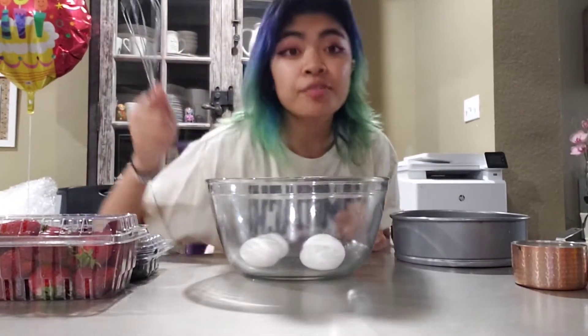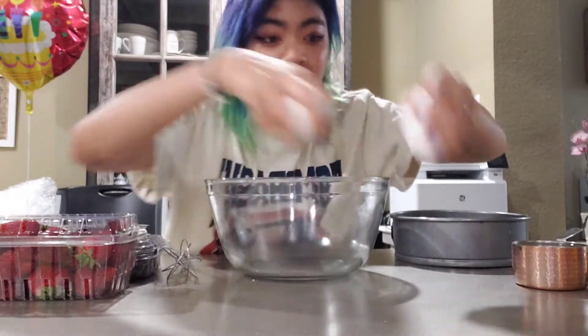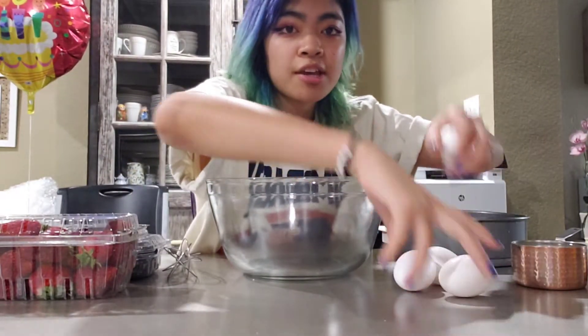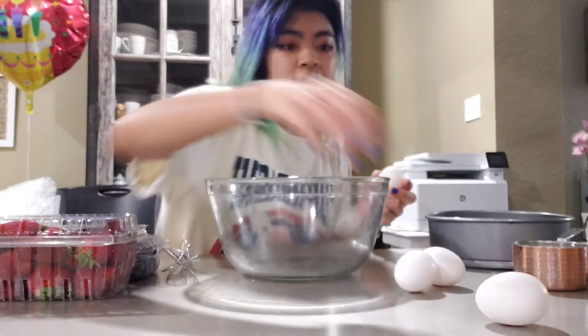So first I want to mix all of my wet ingredients. I have four eggs. The box says three eggs, but usually with cake mix I like to add an extra egg.